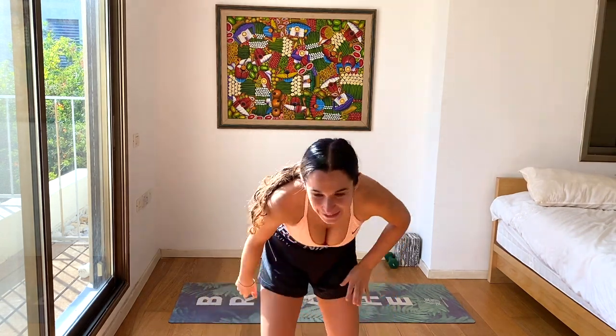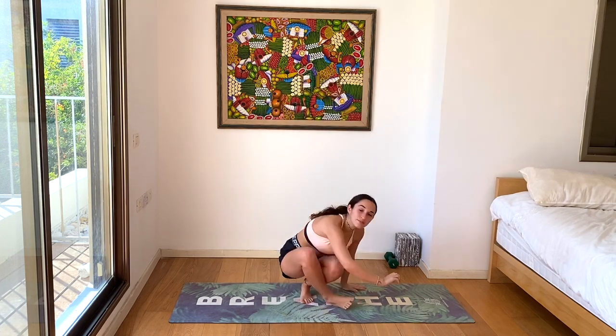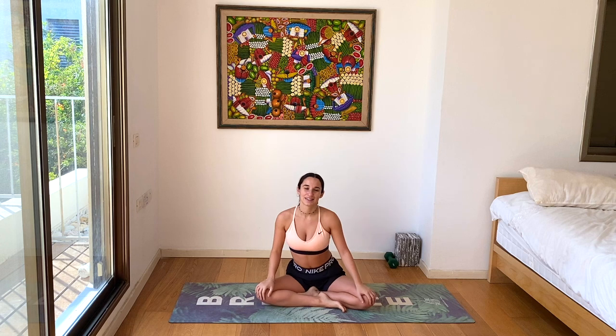Let us begin in a seated meditation. Find your comfortable seat, tall spine, heart forward, shoulders rolled back, hands wherever feels good to you, in between your lap or on your legs. Just a little grounding and centering before we go into the more physical part of our class today. Once you find your seat, start going inwards — body, mind, soul, awareness. Feeling the earth beneath your seat connecting to your skin.